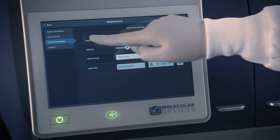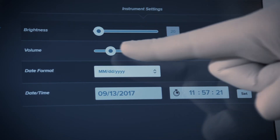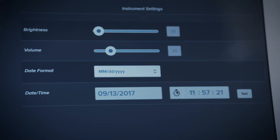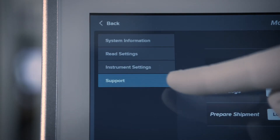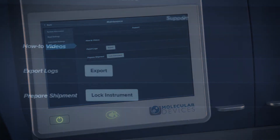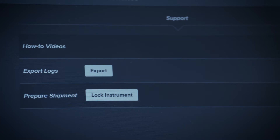In the Instrument Settings tab, you can adjust the screen brightness and volume of the instrument, or change the time and date. In the Support tab, you can view helpful how-to videos, retrieve instrument log files, or prepare your reader for shipment.